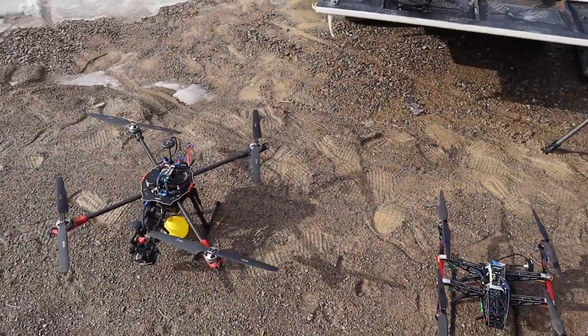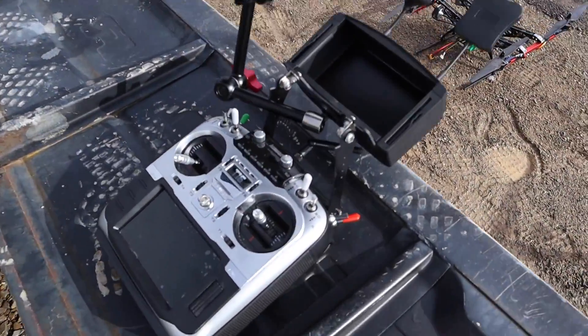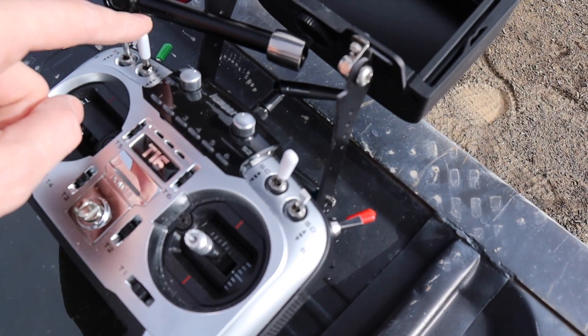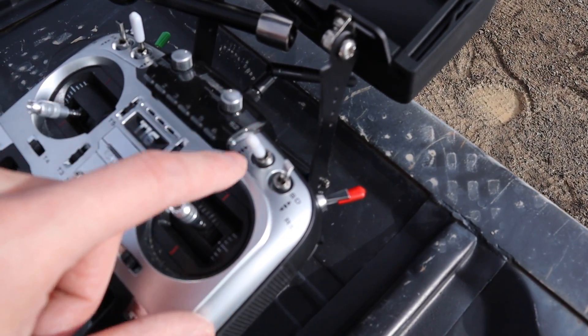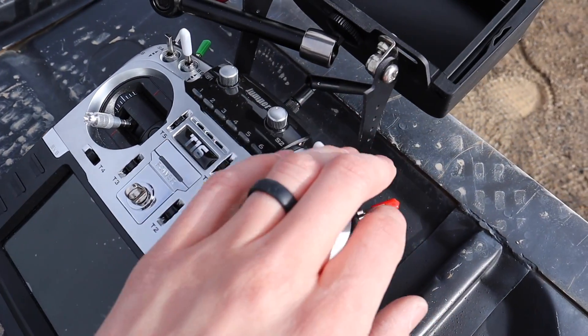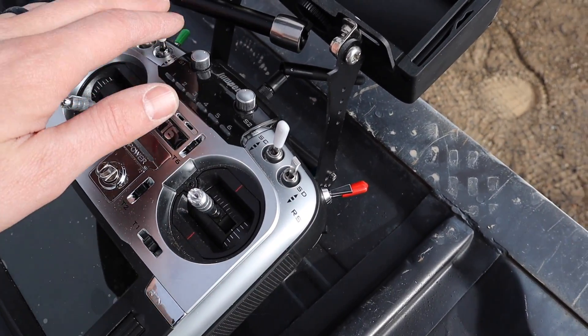I'm going to show you exactly what I think of it and go through all the modes. What you won't be seeing is me flipping the switches — the left side is going to zoom in and out on the maps, and this side is going to flip between the three different screens. I'm going to focus my video down on the screen, and that's how I'm switching between the different settings and zooms.